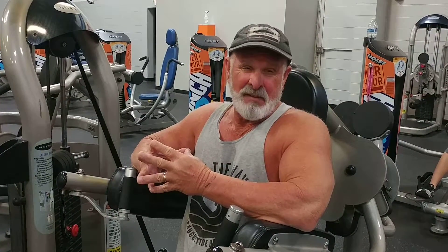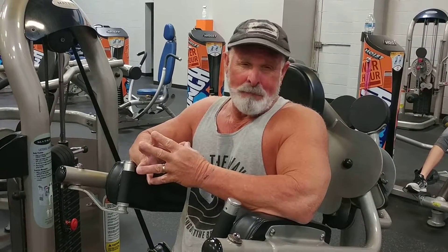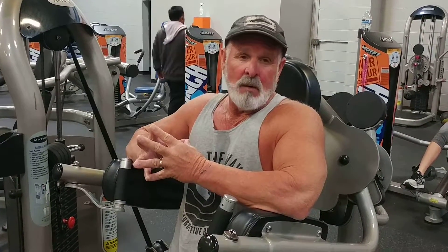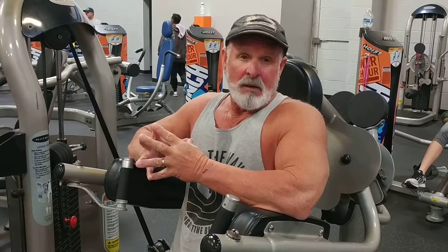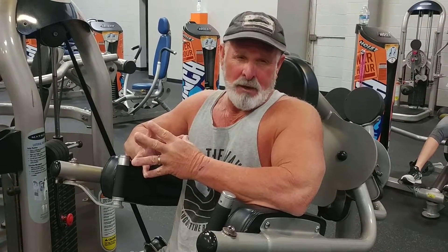The 12-rep set intensity will be at 7, the 10-rep set will be at 8 intensity, and the third set of 8 reps will be at around a 9 or a 10. But I really want you to take particular notice of my form. As I'm going up, look at my elbows and where my shoulders are — I'm going to go either just a little bit below level or right at level with my elbows. Then I'm going to come down on a three count and control it.